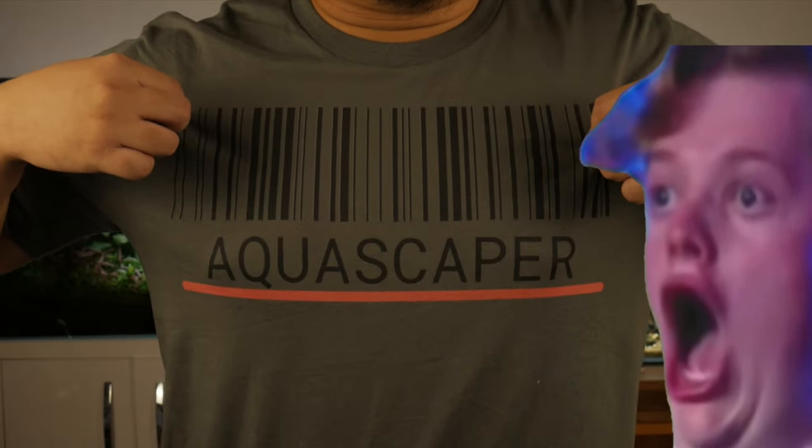Before I go onto my last topic, I'd like to plug in the t-shirt that I've designed — I've got this aquascaper barcode. I personally designed it, and if you want to buy one, the link is in the description box below. Buying the t-shirts and hoodies that I've designed will really help support my channel.